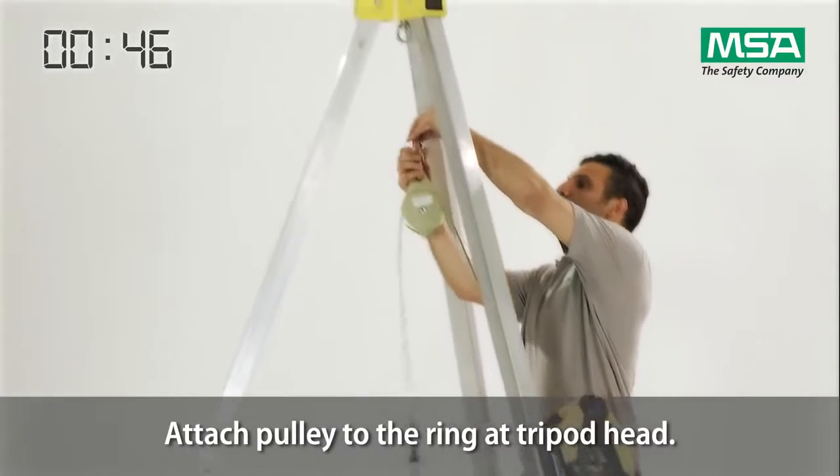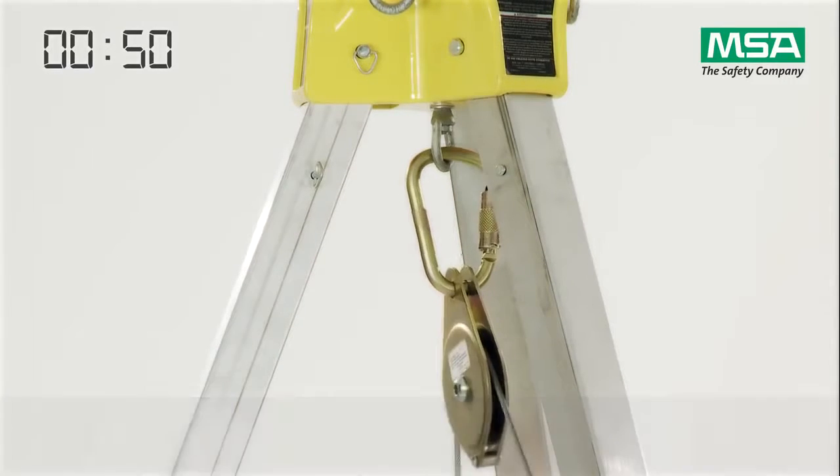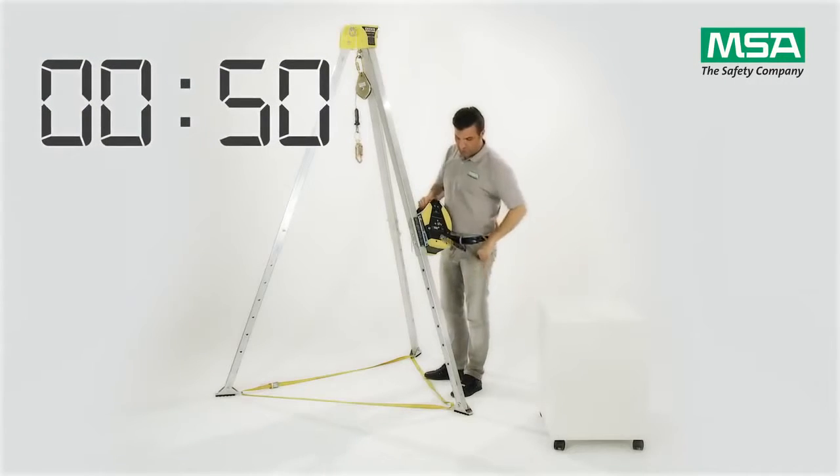Attach the pulley to the ring in the centre bolt of the tripod head. The winch is now ready to use.